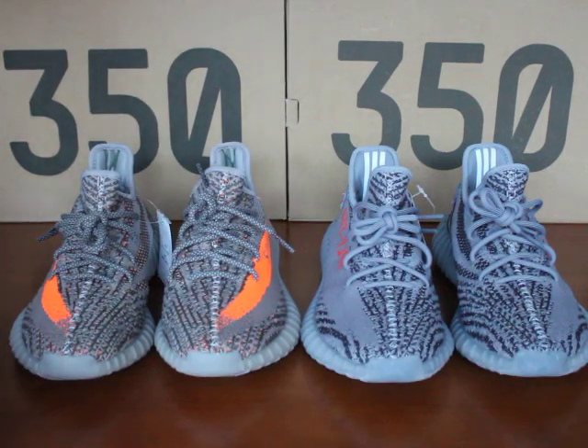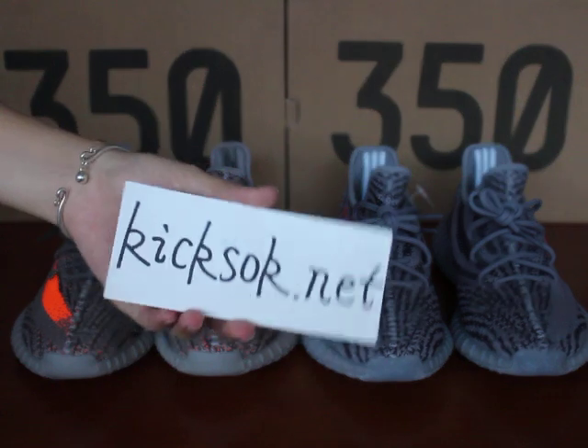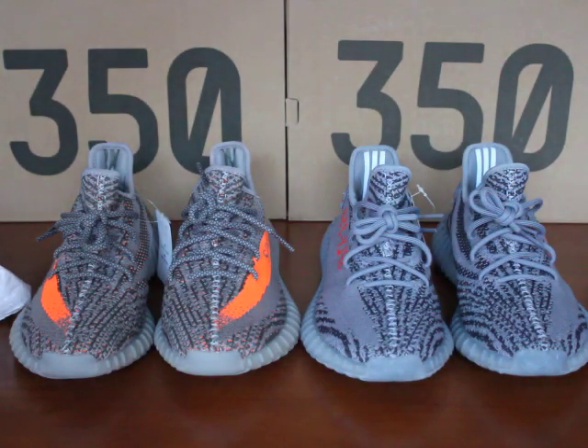Finally, if you're interested in my shoes you can go to my website kicksok.net to place your order. Thank you for watching my video — see you next time, bye bye!